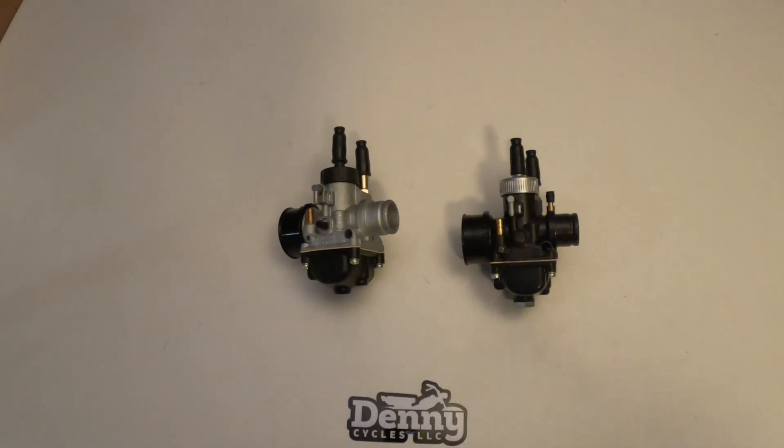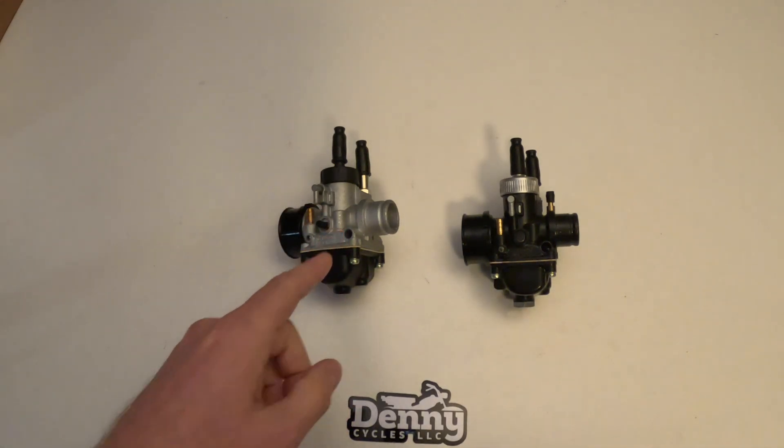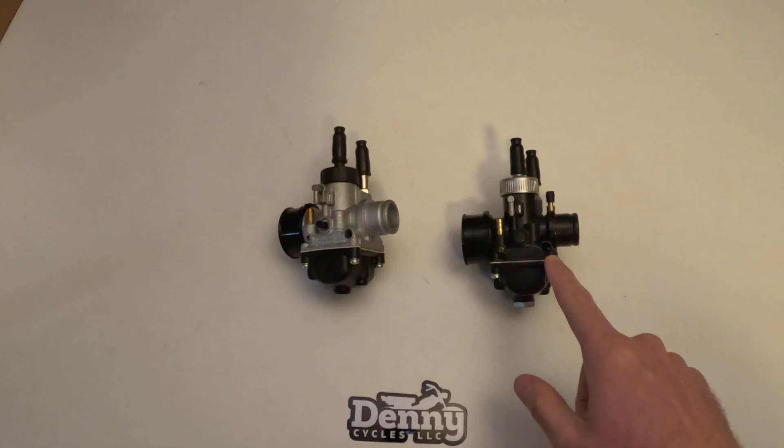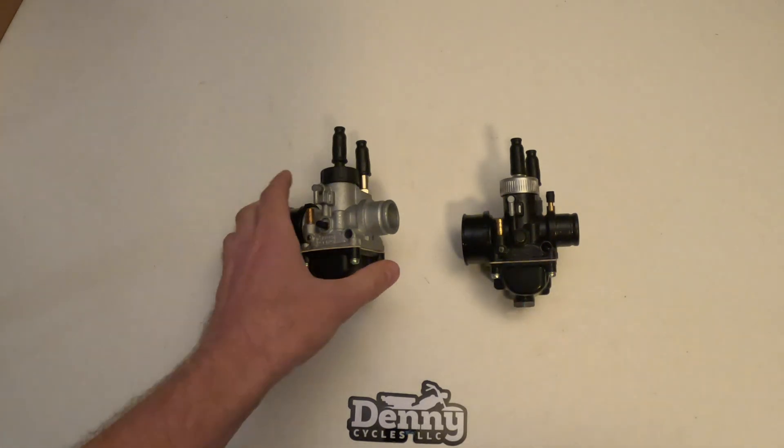Welcome back to the Denny Cycles YouTube channel. Today we're going to look at a Dellorto PHBG19DS and a Dellorto PHBG19DS racing carburetor. The one on the left is the regular DS and the one on the right is the DS racing — the black one will be the DS racing.